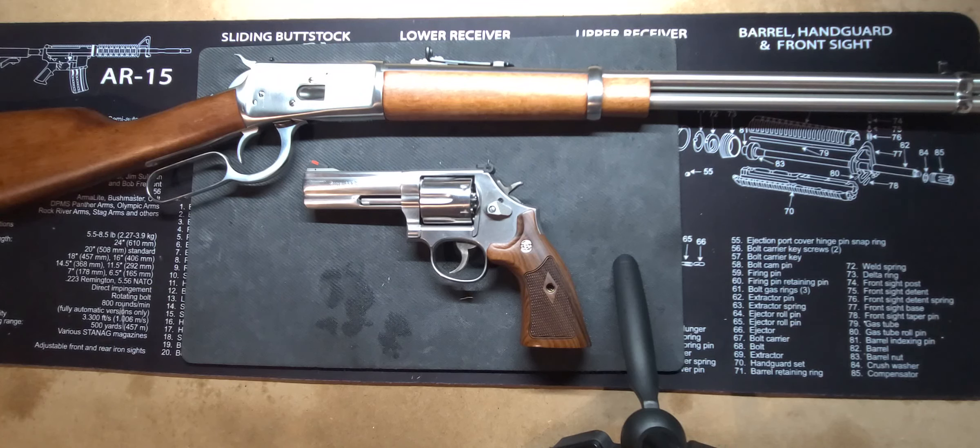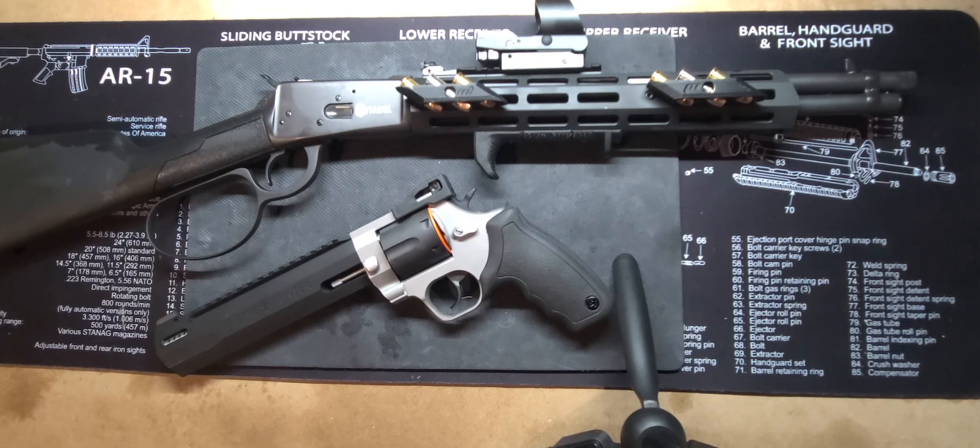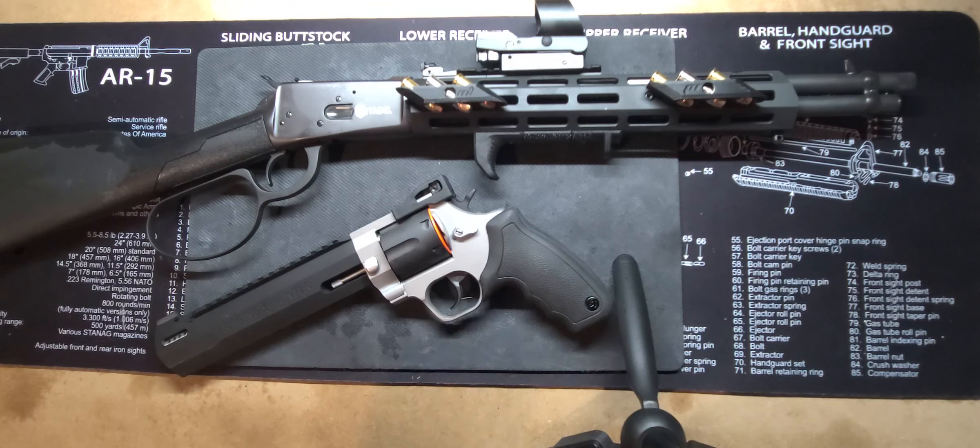I have another lever action and handgun option to share. I bring you my Citadel lever action chambered in .44 Magnum, paired with the Taurus Raging Hunter also chambered in .44 Magnum. They're not the same company, but they shoot the same caliber — it's the same concept, just a little bit more of a modern take on it.